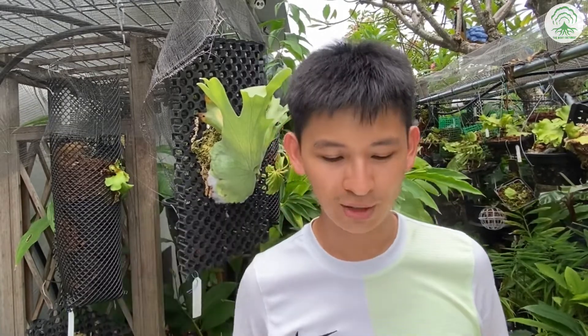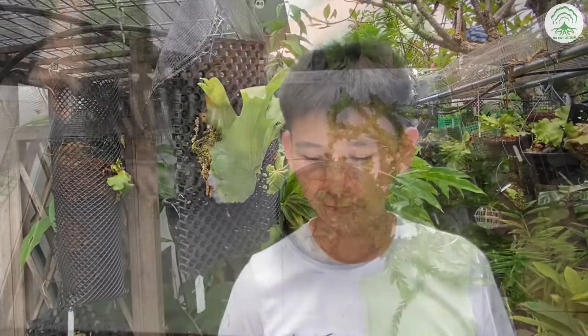Hi everyone, welcome to an episode of The Root Culturist. In today's episode, we will be repotting tassel ferns using this pot — from an enclosed pot to an orchid pot. So let's begin.